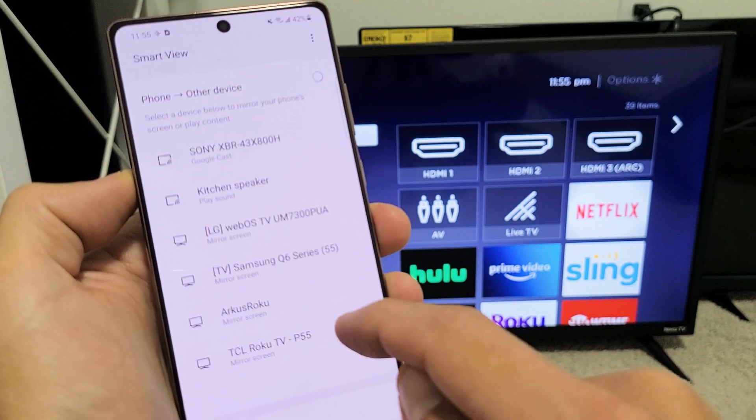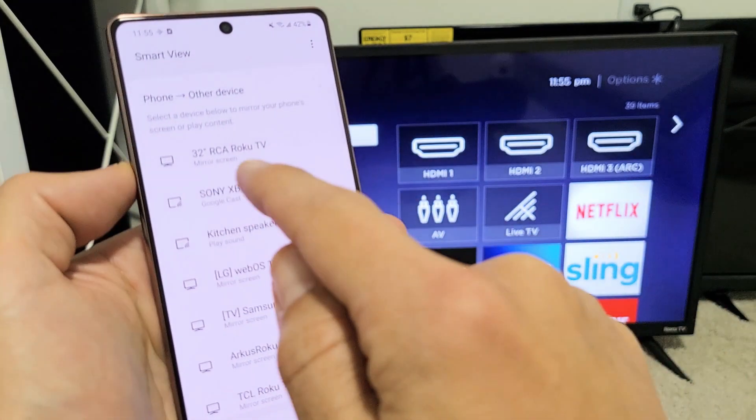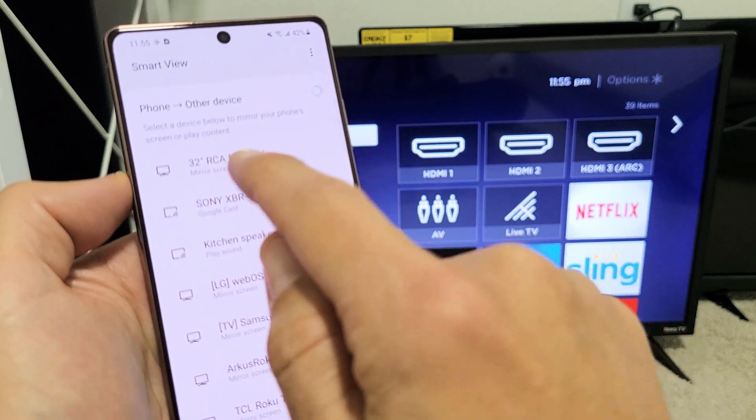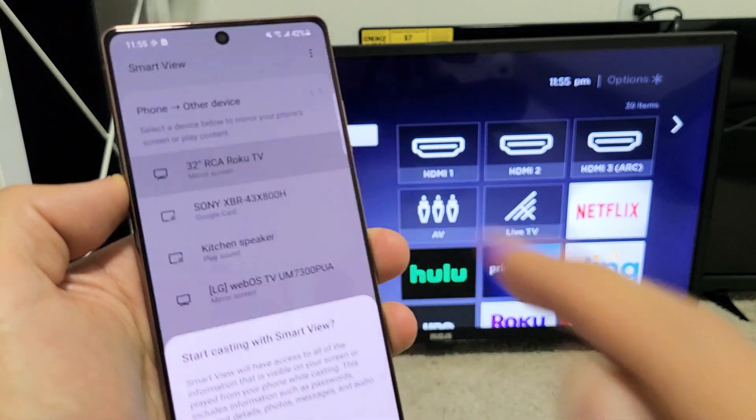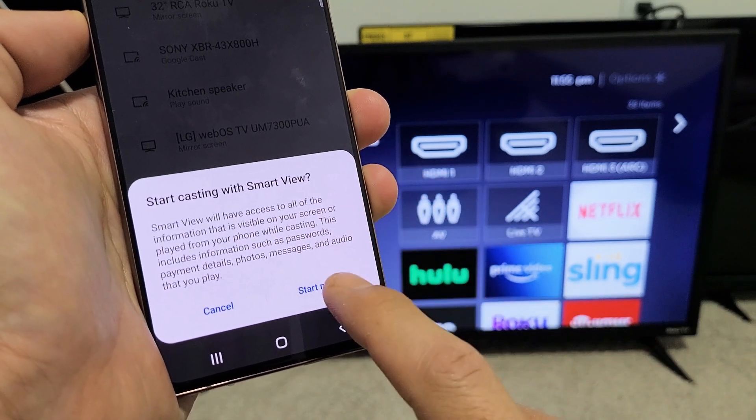I'm going to tap on Smart View and give it one second to see if it finds my RCA Roku TV. There we go — it just popped up: RCA Roku TV, 32-inch, it says screen mirror. Let's go ahead and tap on that. I get a message here: 'Start casting with Smart View.' Tap on Start Now.